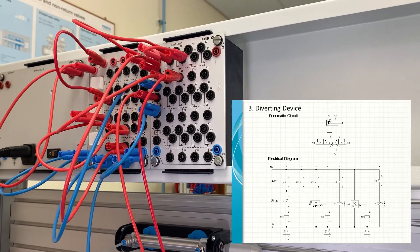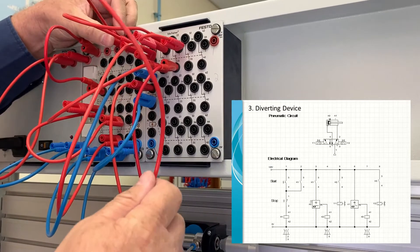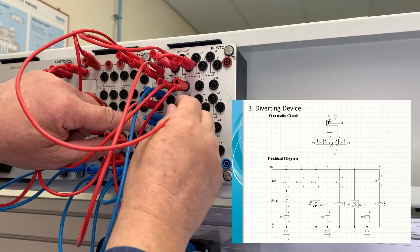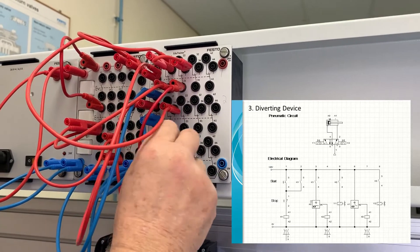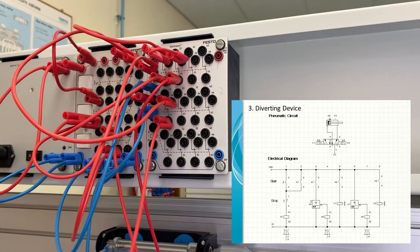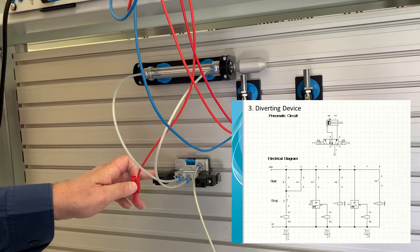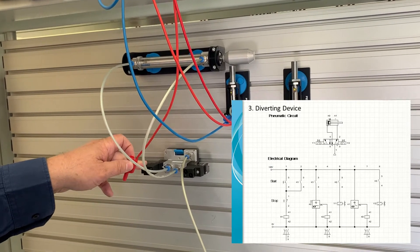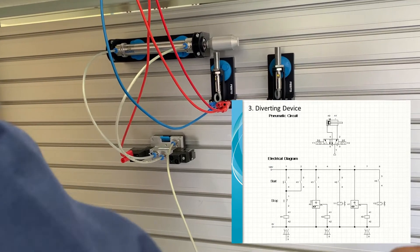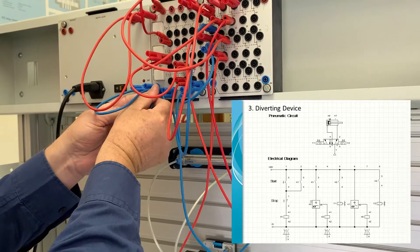Row 5 takes power from the 24 volt line to a normally open switch on the K2 relay, connecting between terminals 14 and 11. From terminal 11 we connect to Y1 — the solenoid for the five two-way valve that controls the cylinder. From the other side of Y1 we take it back to the zero volt line with a blue wire.